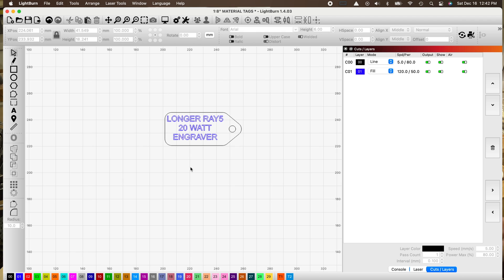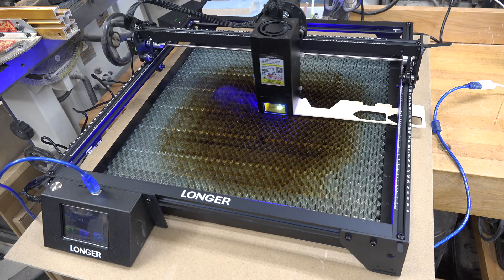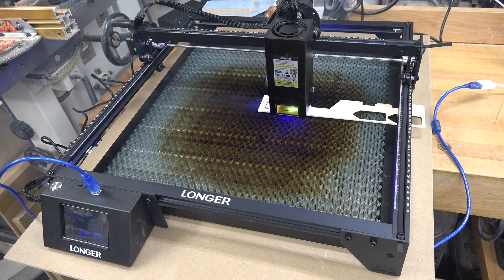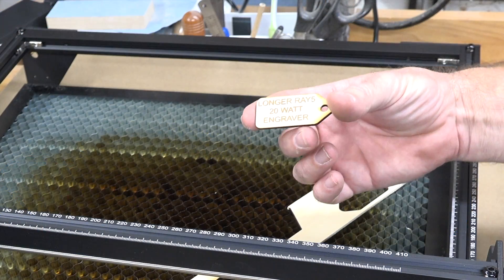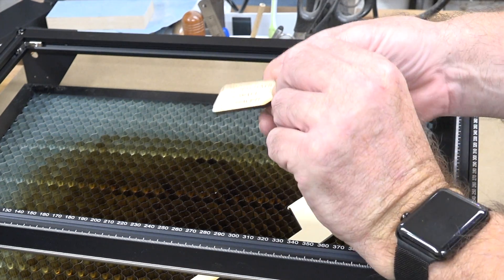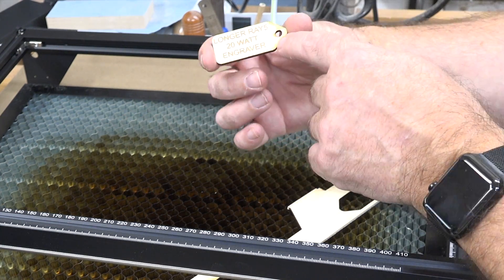A warning: there are flashing lights in this segment, so if you are affected by flashing lights please do whatever you need to protect yourself. When it's all said and done you end up with a tag to label your cables. I always attach these with a keychain ring — the ring goes around the hole in your tag and a little chain with a jump ring connects to your cable.